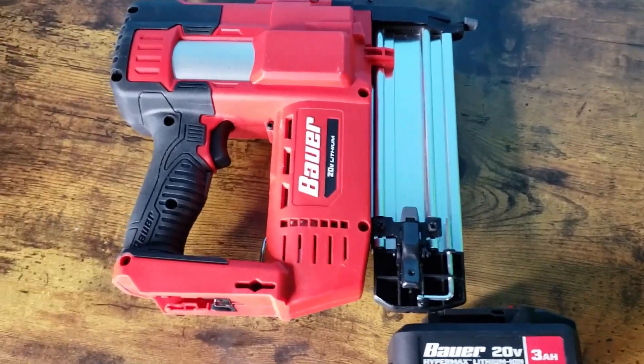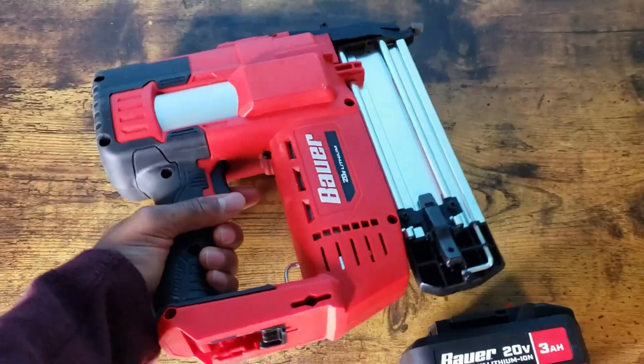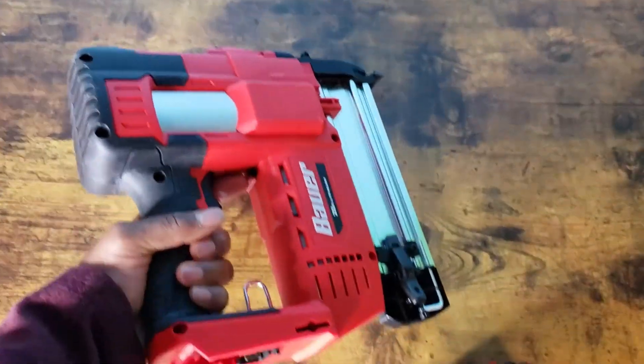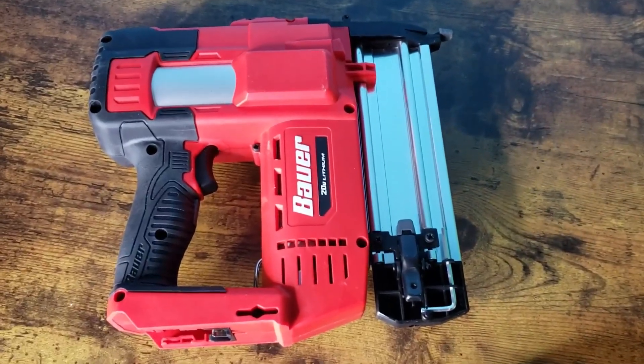This is the Bayer 20-volt nail gun. Portable, cordless. Comes in really handy for my fixer-upper home. Been putting in a lot of trim, baseboards, etc.